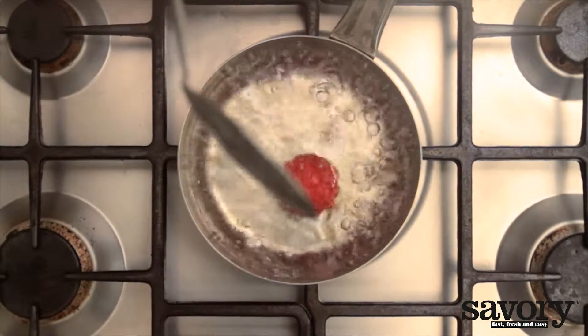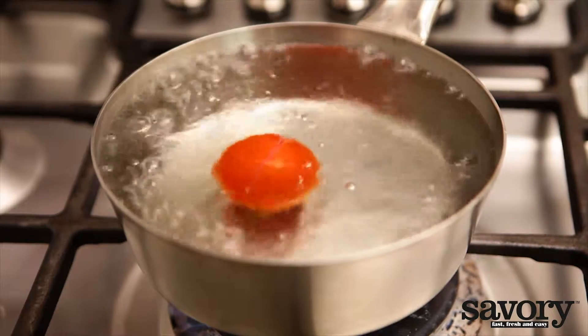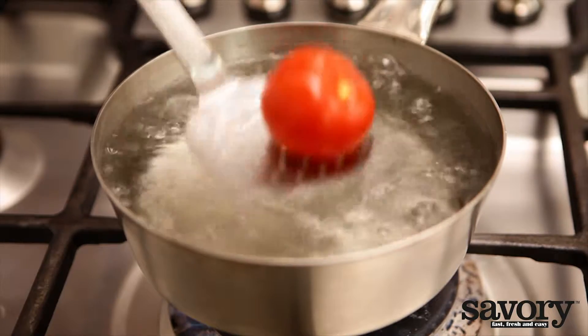Then, plunge the tomato in the boiling water only long enough to make the skin curl away. You can also use a tea kettle — put the tomato in a bowl and pour the boiling water over it.